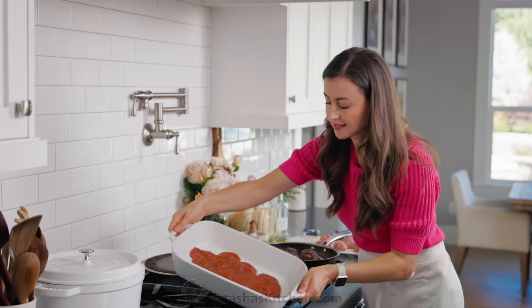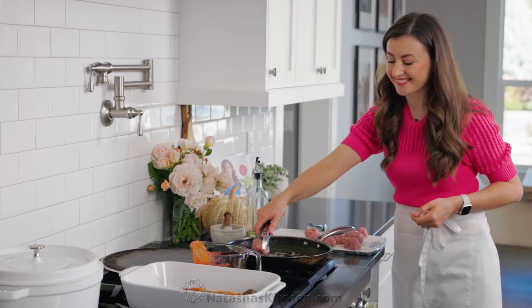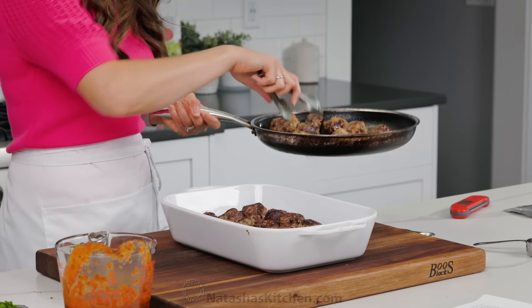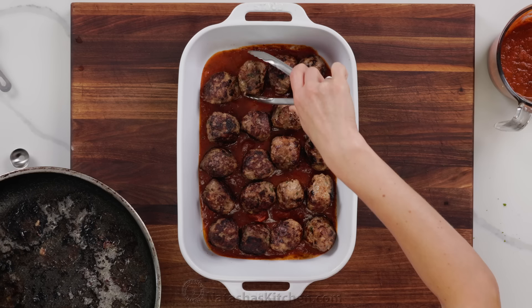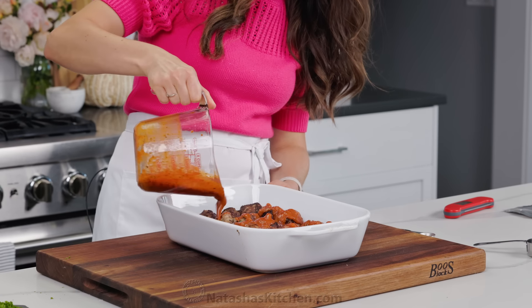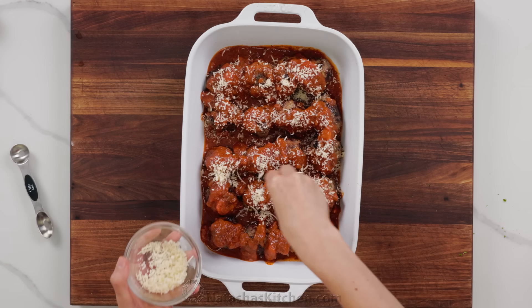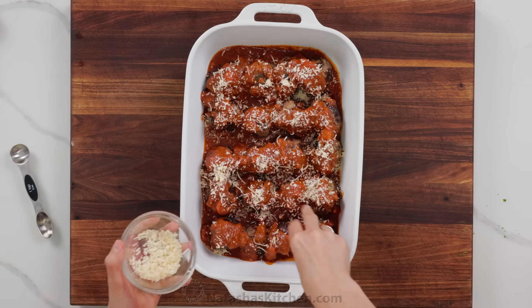Our meatballs are almost done, so we're going to quickly prepare our casserole. Add one cup of your favorite marinara sauce to the bottom of the casserole dish, then add your first layer of seared meatballs. Cook your second batch of meatballs, adding more oil as needed, then transfer them to the casserole dish — they should fit in a single layer in a 9x13 casserole. Now pour the remaining two cups of marinara sauce over the meatballs and try to cover them as best you can. We do have a really good homemade marinara sauce linked in the notes.